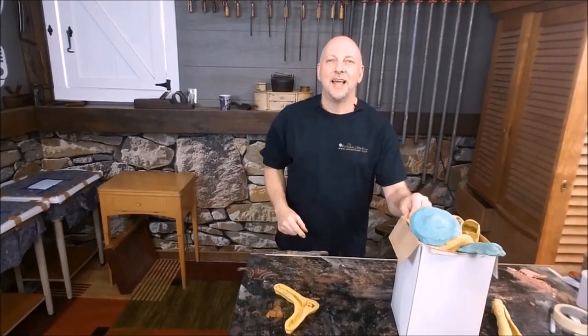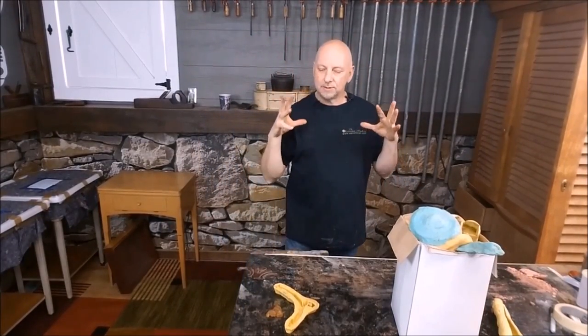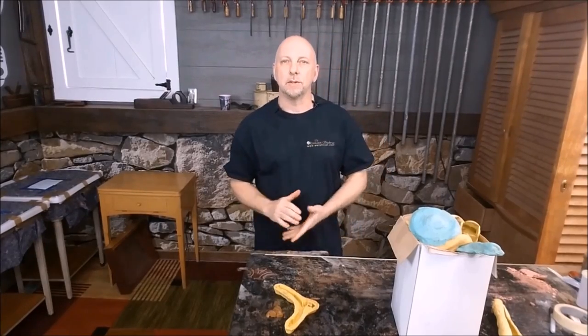Hey guys, how are you? I'm Rod Kaiser. Today in this video we're going to show you how to reproduce missing parts on furniture.